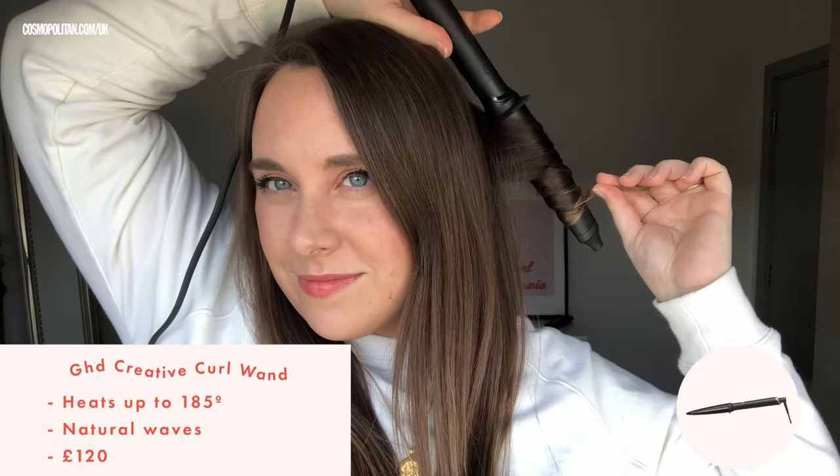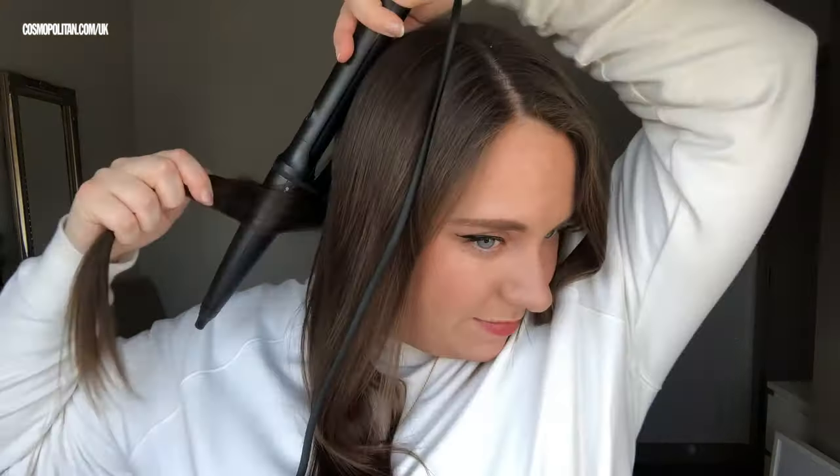Here's my curl. As you can see, it is quite a defined ringlet. I'm really impressed with how easy this wand is to use — I'm really loving it so far. I'm going to do the rest of my hair and then apply some hairspray, then soften it with a hairbrush. I really, really like this curling tong. I would definitely recommend it. I know it's expensive, but I found it so simple to use — I didn't have any dodgy curls coming out. That's my verdict. Well done, GHD.